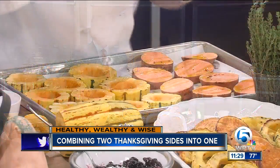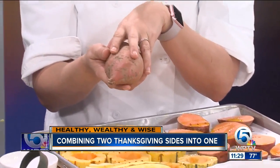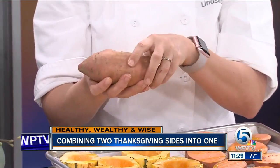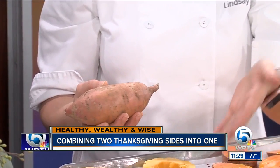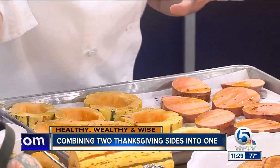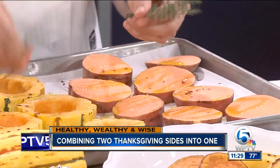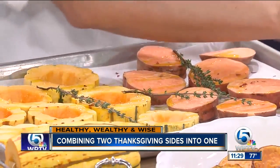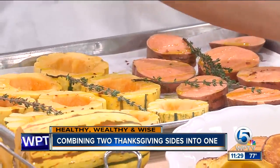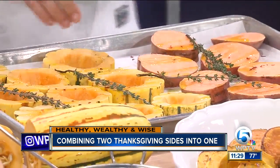I also wanted something that was a little bit healthier, but still using sweet potatoes. I like to buy small sweet potatoes — they have a little bit more concentrated flavor. We've sliced these with the skin on to maintain the fiber. The delicata squash is really high in vitamin A and C. We've seasoned them with salt, crushed red pepper, and a little olive oil. And then we're putting some whole thyme leaves on top — this gives great flavor without wasting time picking all the leaves. We put this in a high oven at 400 degrees for about 30 minutes until everything gets nice and golden.